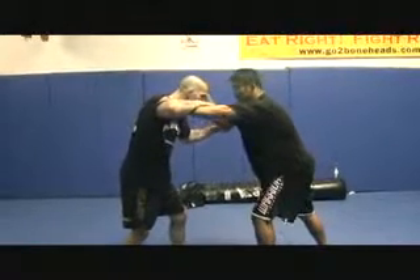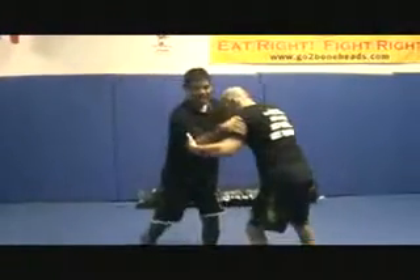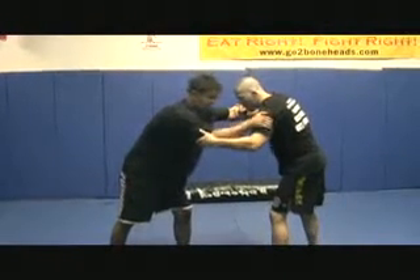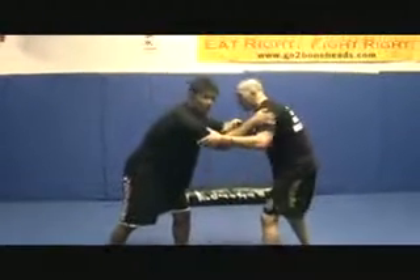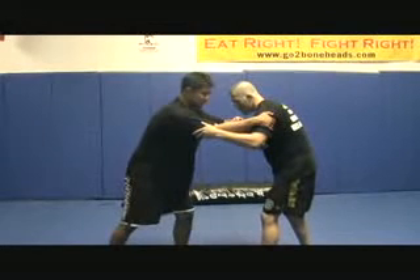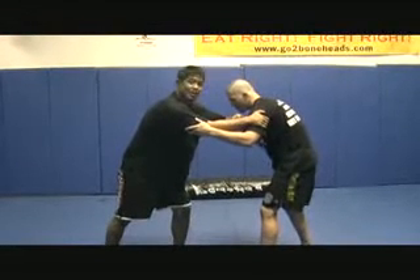I follow him with this. My monkey grip on the opposite side gives me my offense, my pull, my pass by, everything that I want on this side. So this is my base. Now my setup.